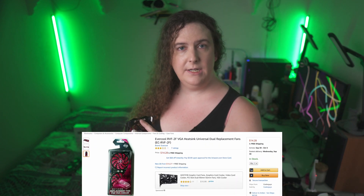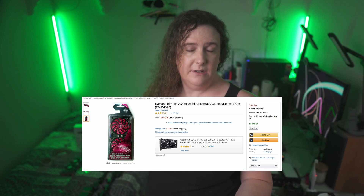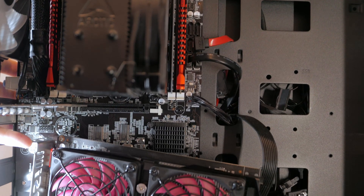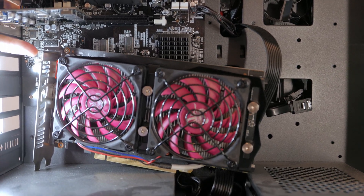The least expensive option to revitalize an older GPU with a bad fan or two is the ever-cool RVF2F. This is a dual 80mm fan bracket with included low-profile fans that clamps onto an existing GPU heatsink. It can replace a broken twin fan cooler or convert a single fan design into a twin fan design, so long as it's sufficiently large and not a blower-style cooler. Here, I've used it to replace the rattling stock fans on my aging GTX 1050.